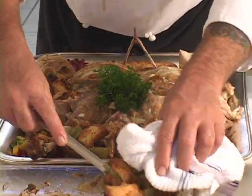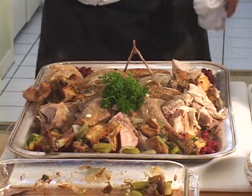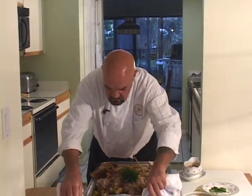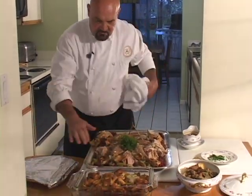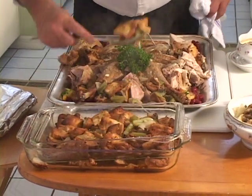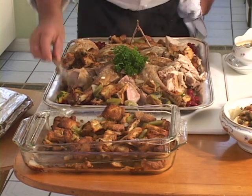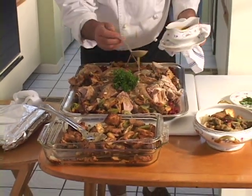Let's pull out the other container — the slightly smaller one of the two — and that one looks good also. I'll take a little bit of that stuffing and stick it back here. Now if you want to do the whole turkey presentation with your stuffing, I've got cranberry, stuffing, and turkey all together.